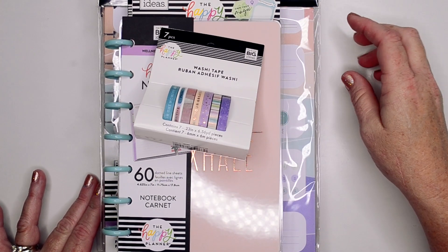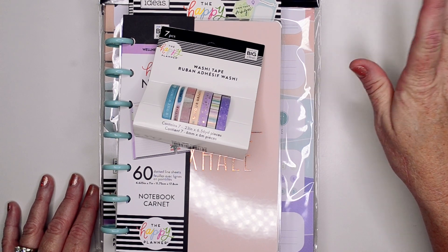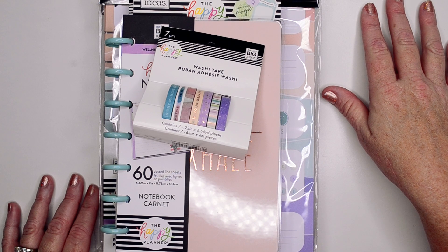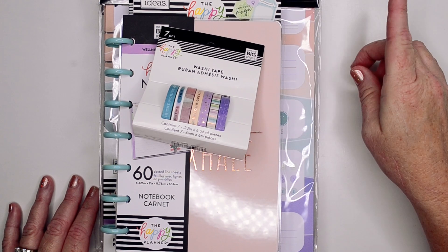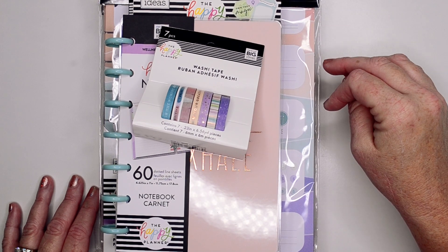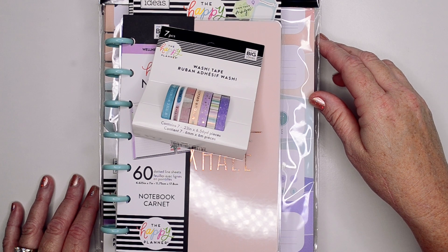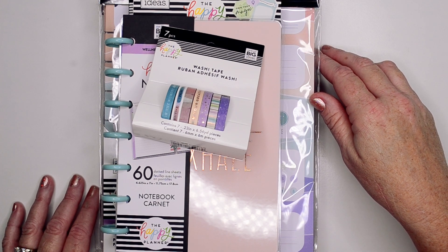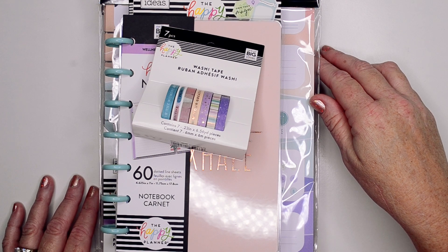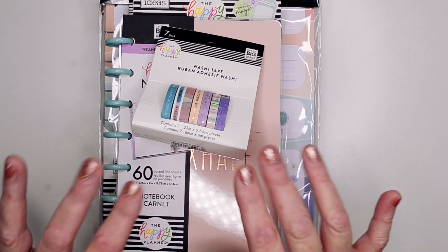Hopefully you guys enjoyed this little video of my newest haul. Like I said, I did get some budget things, so I will have a flip-through on that as soon as I receive that package. And then I will have flip-throughs of wellness and faith — the planner companions — and everything that I got. So if you enjoyed this video, I hope you'll give me a thumbs up. And if you're not subscribed to my channel, I hope you will consider — and if you do subscribe, make sure you hit that little bell so you won't miss any notifications when I upload. Thank y'all for watching — I'll see you on my next video. Bye guys.